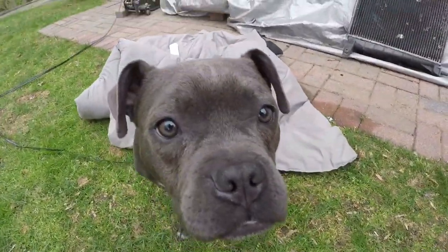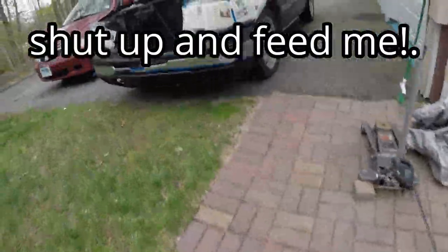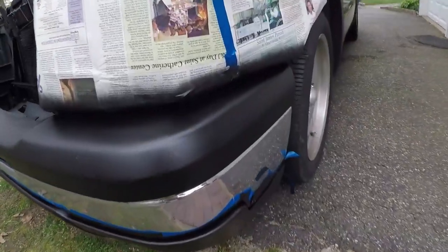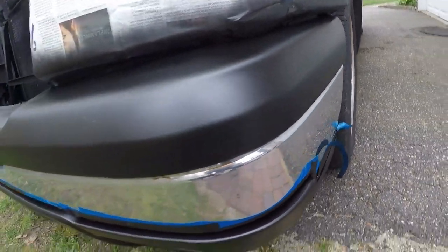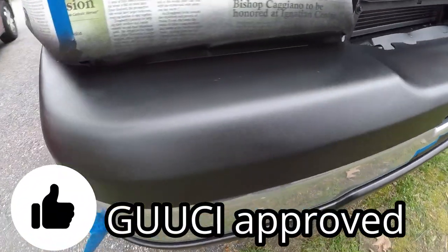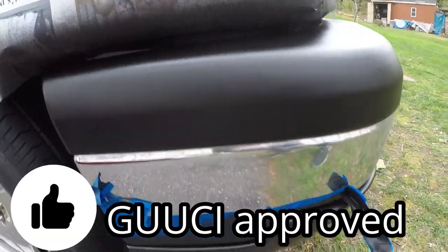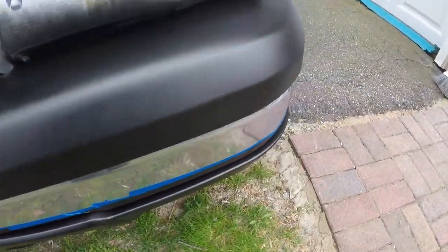Looks like it's about to rain. The sky's grey. And this is done — I started unmasking it, using the tape on the grill. It just looks so nice. It came out really nice. It's gonna look good when I'm done. Alright, let me paint this grill before it rains.